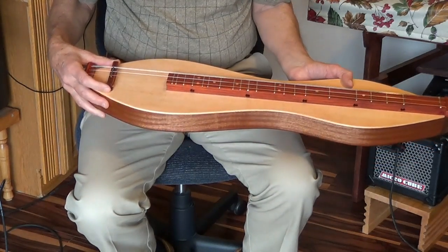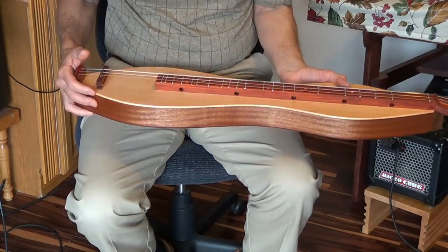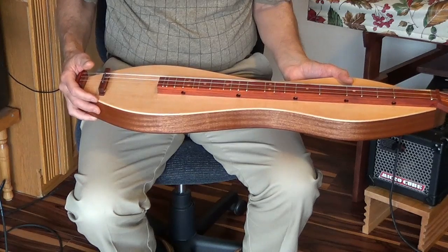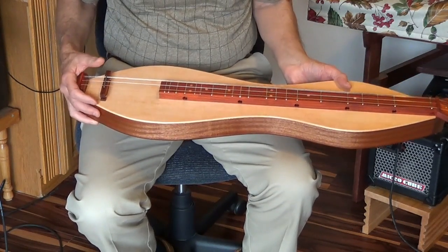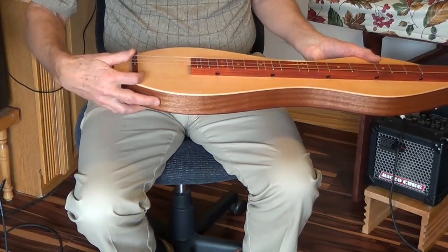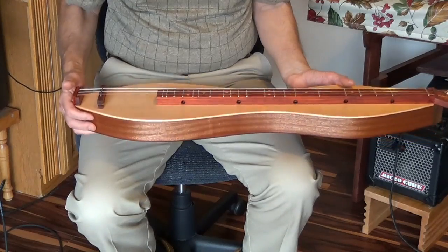One problem with stringed instruments is if you like to keep the action as low as it will work. Sometimes in the winter you start getting fret buzzes as wood dries out and things change a little bit. With this you can simply turn these little knobs and raise the bridge, or lower it back if it works out later.